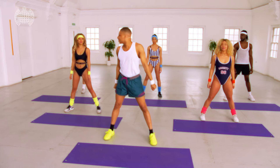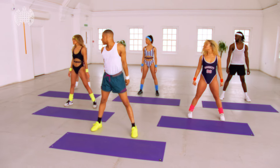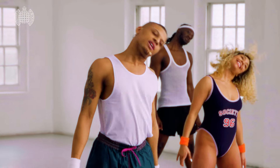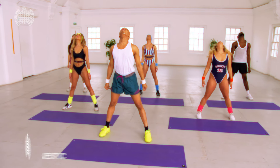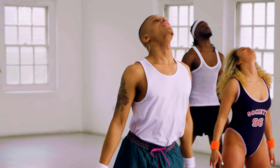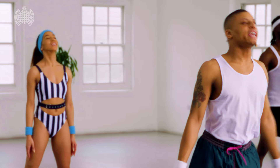You ready? Head to the side, here we go, side to side, down and up, make it round.